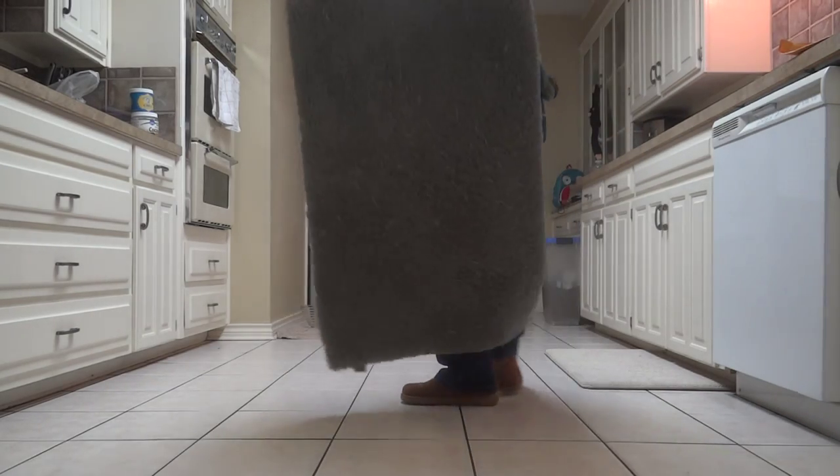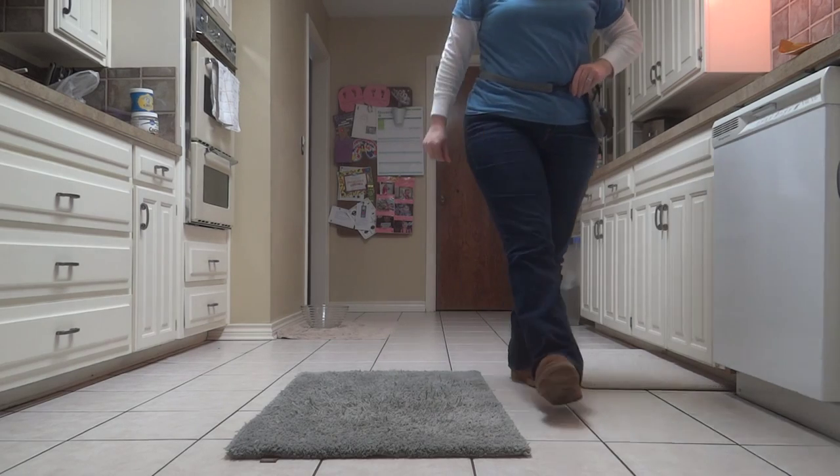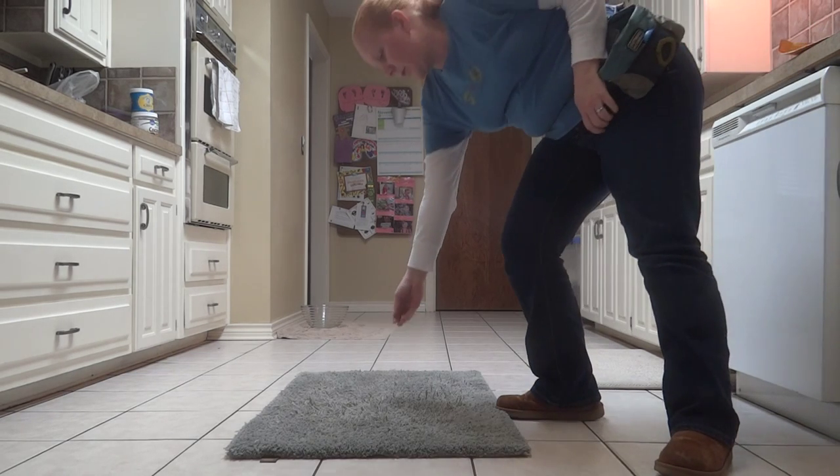We're going to do Relax on the Mat, but we're going to start with mat work where you can teach a dog to go lay on the mat. The best thing to do if you're doing this in the beginning is to get the mat, put your dog away in another room, and sprinkle some treats on the mat.